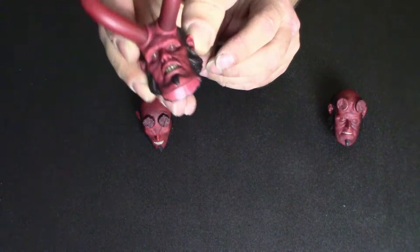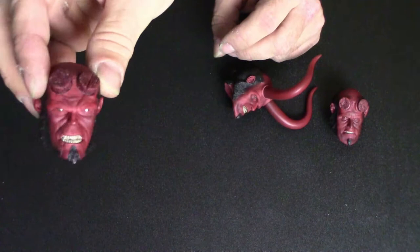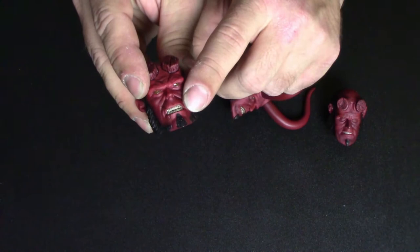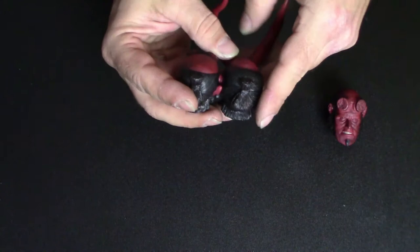Then you get a head sculpt that's actually not Ron Perlman as Hellboy — it's a comic book style, similar to how he looks in the animated movies Sword of Storms and Blood Queen. It has a nice little scar on it. I like the teeth on this one a little better; they seem cleaner with less black line definition between each tooth. And of course on all three head sculpts he's got the samurai top knot going on.